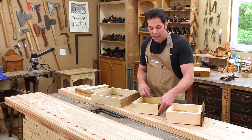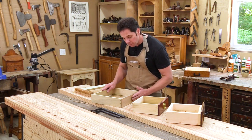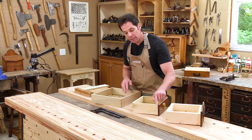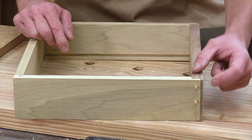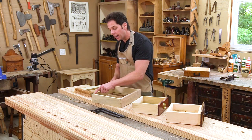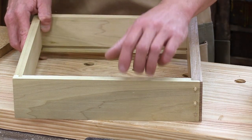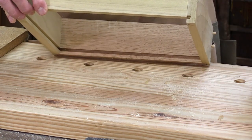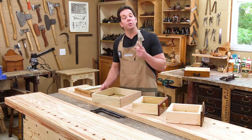On this drawer I have a partial overlay, but on my project I want the drawer front to be flush with the apron. So I'm going to combine the joinery on these drawers — I have my rabbit joint for strength and it will be secured with dowel pins. In the back I have a different type of joinery: a tongue and groove. The tongue and groove locks together giving it strength, and a groove is also put into the sides to allow the bottom to go in. This is all going to be done on the router table using just one bit.